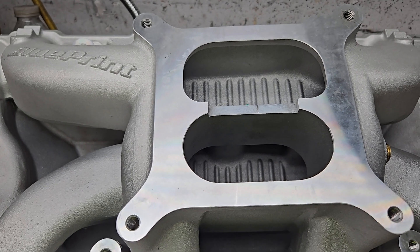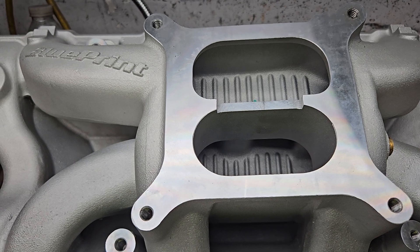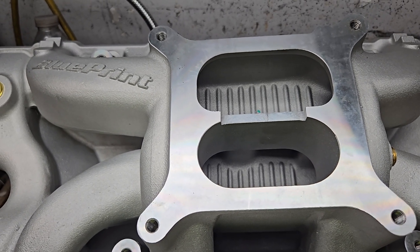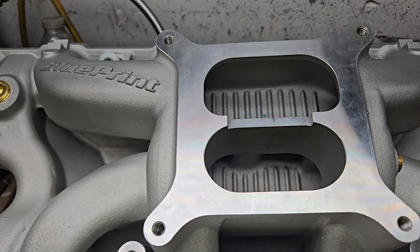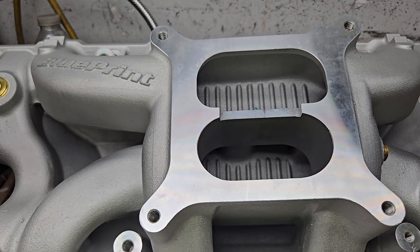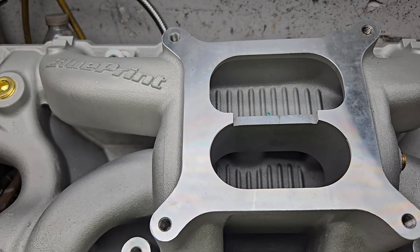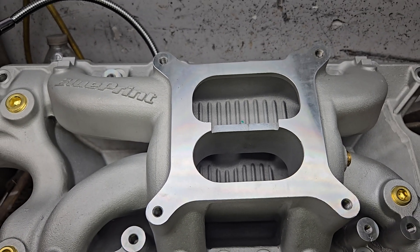When we look at the flow numbers of just the manifold completely stock, it beats most Performer RPMs. Usually they only go 220. The lowest flow number we got on it was 224, highest was 238, and we hit 240.8. Not bad.